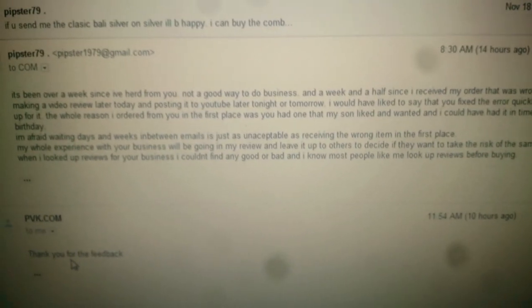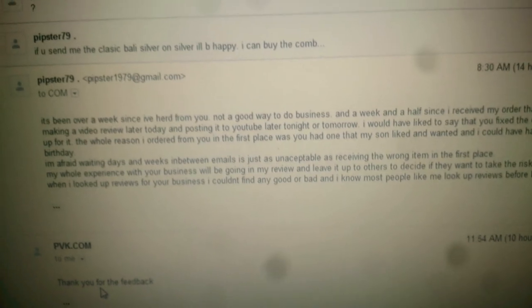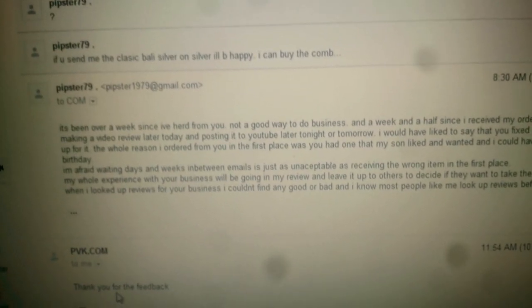My advice is to not buy from Knife-Zilla. If you do, good luck on getting the right item. And if you don't get the right item, you're likely not going to get it fixed. Thank you.